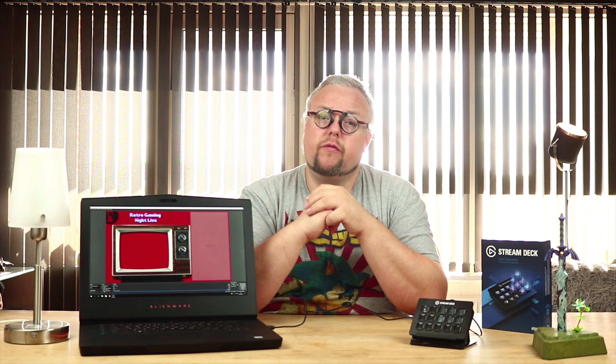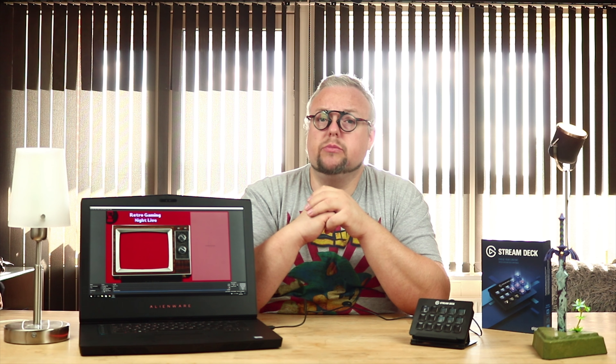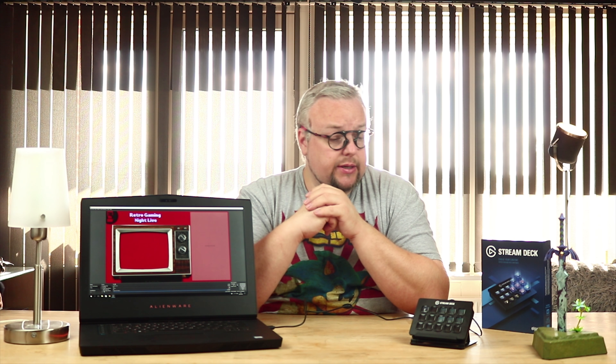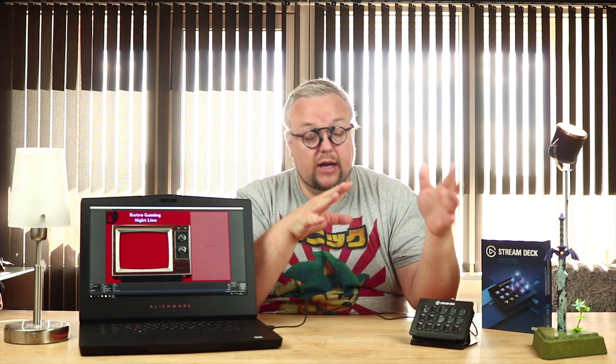I can only recommend it — I've been very happy with it so far and I'm going to use it much more. I'm going to do many more streams: new games, retro games, my retro evening every Wednesday. So yeah, that was a little about the Elgato Stream Deck. Like I said, I can recommend it. If you have anything you want to ask me about it, just write down in the comments and I'll try to answer as best I can. See you next time! Bye bye!